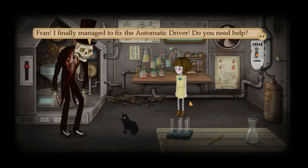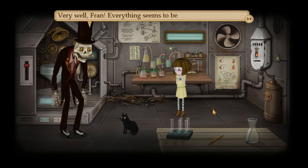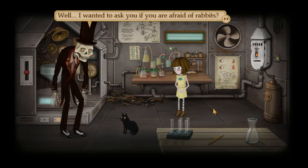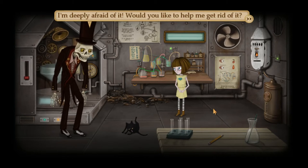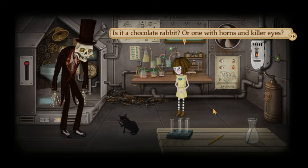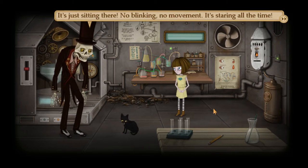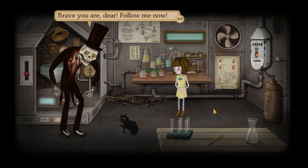Fran, I finally managed to fix the automatic driver. Do you need any help? Nope, I think I managed myself quite well. I did all that you asked me. Very well, Fran — everything seems to be working perfectly. Everything looks absolutely great. What should we do now? I wanted to ask you if you are afraid of rabbits. There is a little rabbit in one of the ruins and I'm deeply afraid of it. Would you like to help me get rid of it? A rabbit? I guess it depends on the rabbit. With all the things I've seen, I just can't imagine one kind of rabbit. Is it a chocolate rabbit, or one of the ones with horns and killer eyes? You're gonna have to see it for yourself. It has a pink nose and blue boots — it's just sitting there. No blinking, no movement. Staring all the time. It does sound very scary, sir. But show it to me — otherwise I will never know. Brave you are, dear. Follow me.